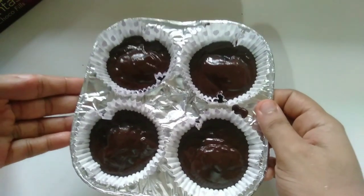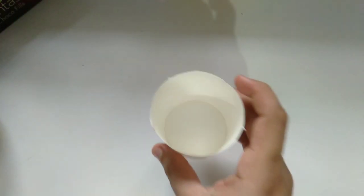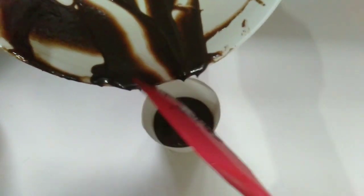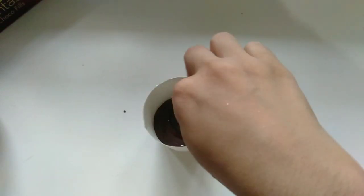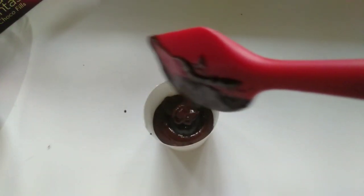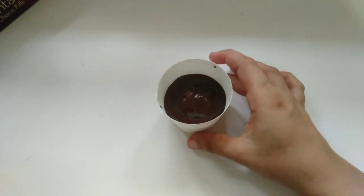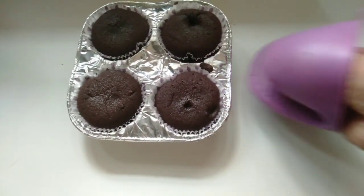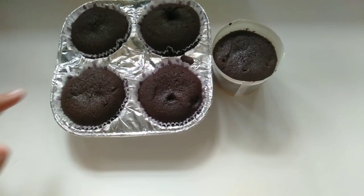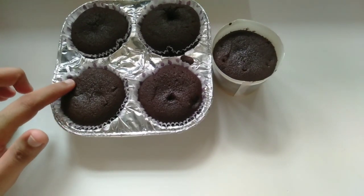If you don't have a cup cake liner, we have a disposable glass and we will put it in the oven. We will bake in the oven at 180 degrees for about 40 minutes.